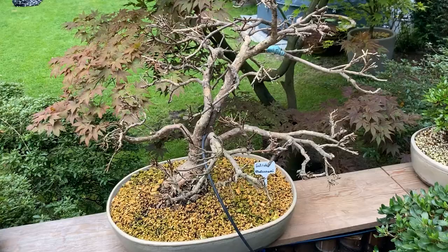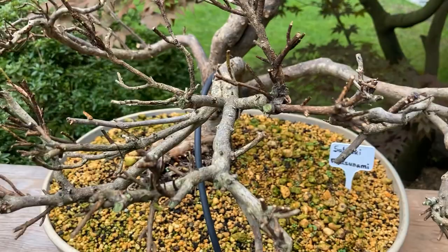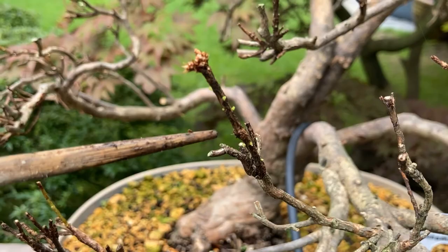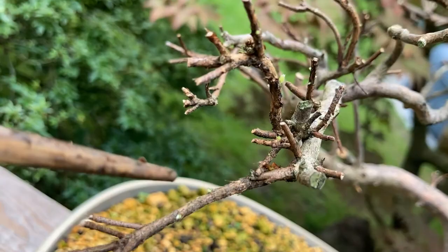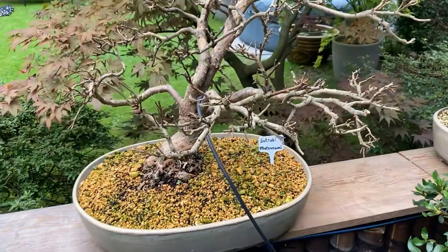I will flip over the camera and give you a small update of the Matsunami I did two weeks ago. I flipped over the camera and focus a bit more on the Matsunami, which I did on the 12th of August, so that's about 17, 18 days ago. As you can see on the small buds, already small leaves or buds popping out, so within two weeks it's already recovering very well. The same over here, already small buds popping up, and the same over here on this branch — small leaves already. Another month and it will maybe be full green again.